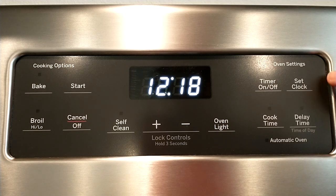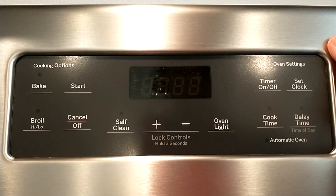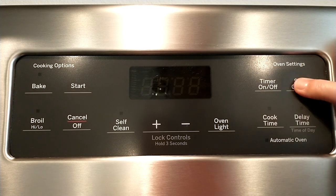To change the time, press Set Clock. If it goes dead, just press it again.